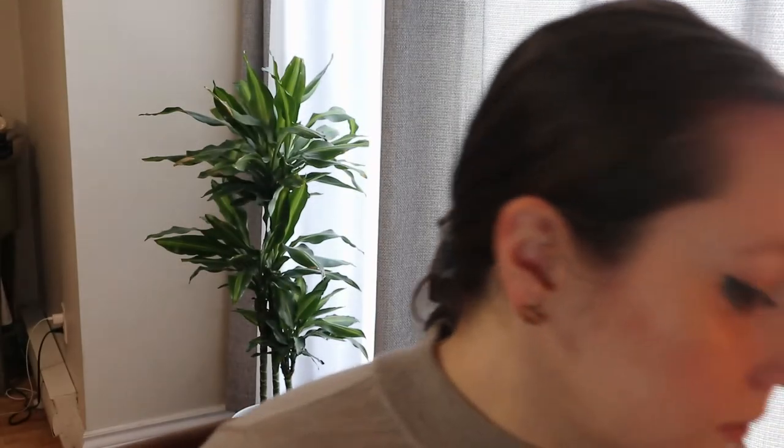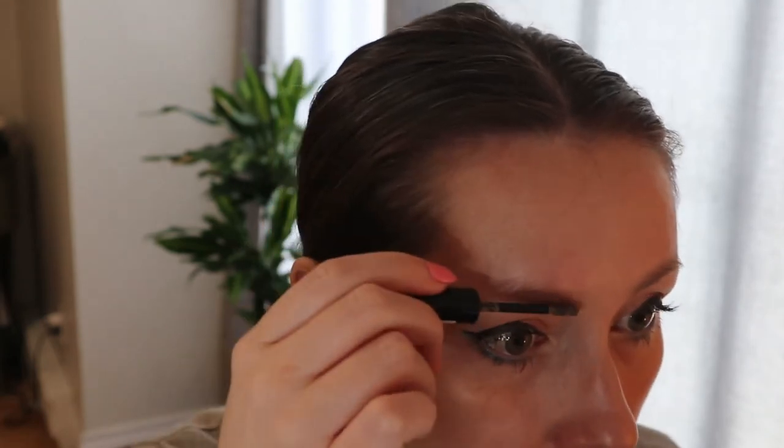For eyebrows, I did actually have this e.l.f. brow gel in my advent calendar. There's one side that's supposed to be for eyelashes and one for brows, but I tried the eyelash part and it just made my eyelashes really hard and crispy, so I'm not going to use it for that. I think I'll just use both sides for eyebrow gel because it seems to be the same formula anyway. But I will put on my essence Make Me Brow first — this is another product I don't love but I'm trying to use it up before I buy something else. I feel like the color is just too taupey for me. I'm going to let that dry and then go over it with the e.l.f. brow gel to see what that does.